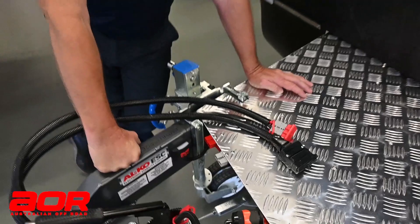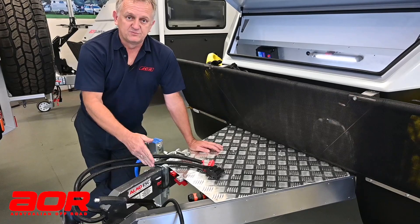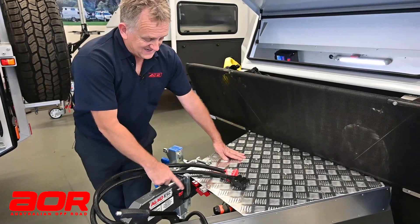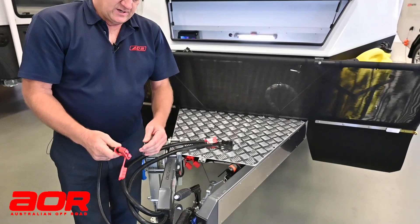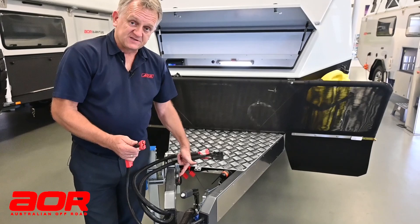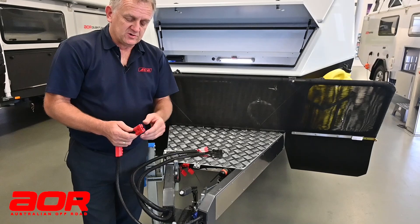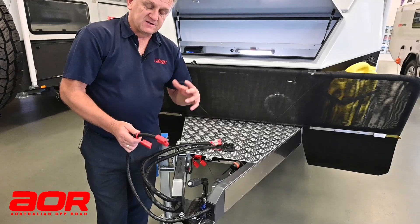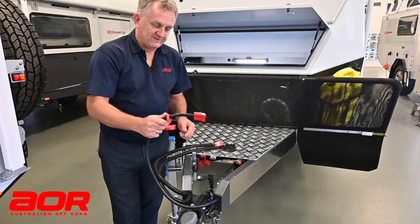I'm not going to say it will stop everything 100% — every situation is different — but it will help bring the risk down considerably. Mention to your insurance companies that you've got that on there, as it does help with your premiums. Because that system is on here, the standard recommended setup means the back of your vehicle will have an additional red Anderson plug fitted, and that is powering the ESC unit. There are options, but that is something we need to discuss in detail when configuring your van.